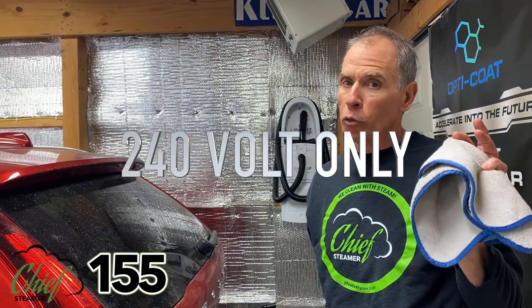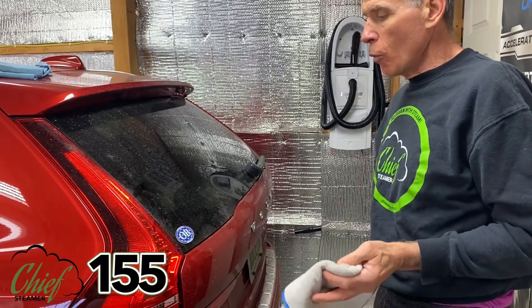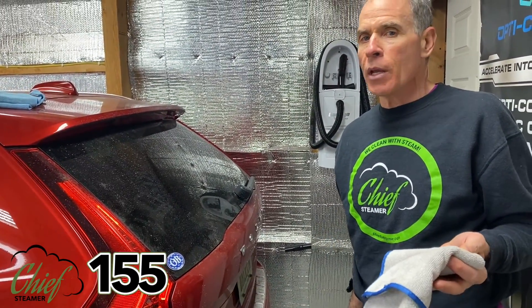People using the 120 or 125 voltage machine are still cleaning cars and having a fairly easy time with it. We're going to use the 155 machine, available in 240 voltage only, and show you the performance — how the steam holds pressure, the injection, and how fast we can make quick work of this.